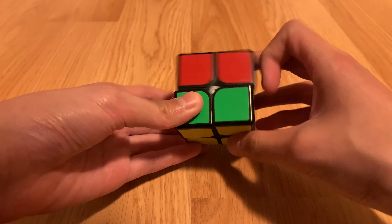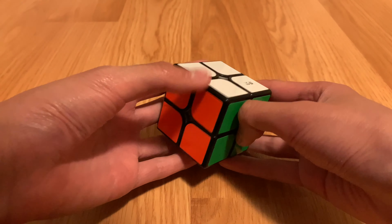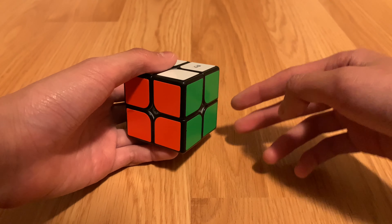And that basically concludes how to solve a 2x2 Rubik's Cube! I hope this tutorial helps you guys. If it doesn't, I might make another video explaining it in more detail. I hope this helps — I'll see you guys in the next one!